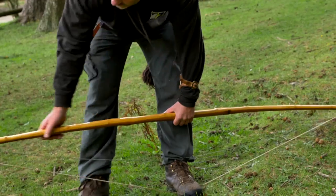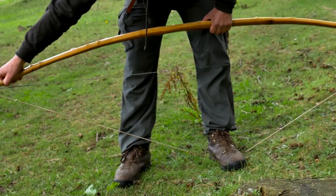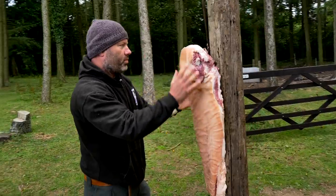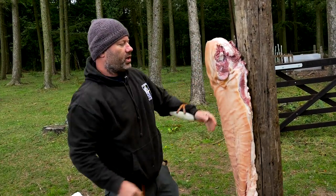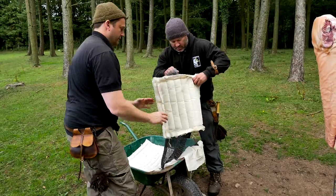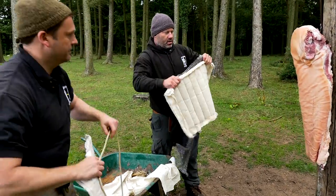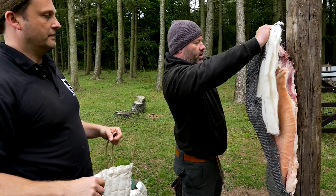We're going to be giving you a demonstration of the longbow and also the devastating effects it can have upon a knight in armor. We've got a side of pork, which is actually tougher than a human, and that's going to be covered over with the sort of armor they would have been wearing at the period of Edward I — a linen jack covered over with a decent quality piece of steel mail.